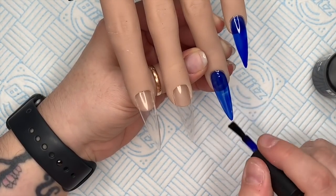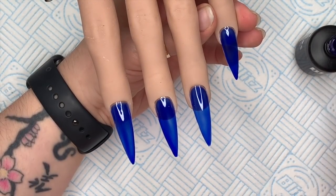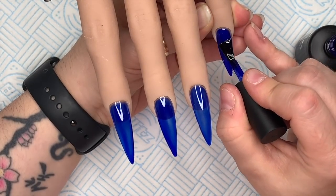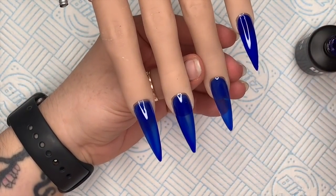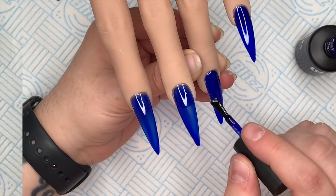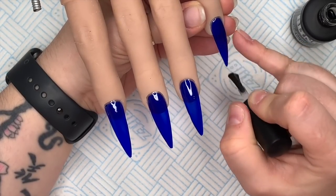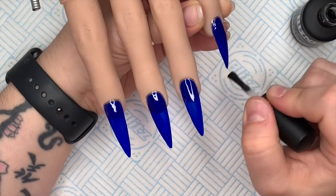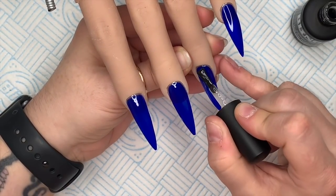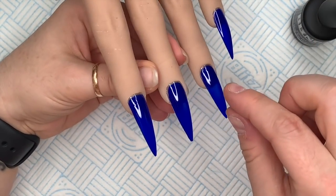I also have a 10% discount code for the rings. They sell other items of jewelry as well, not just rings — do go and check it out. Treat yourself! I'm applying the matte top finish to the nails because I want them to kind of match the outside of the box. This blue was the closest I had in the Bling Line gel polish.